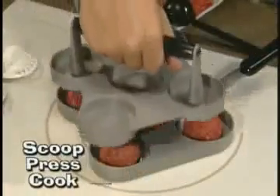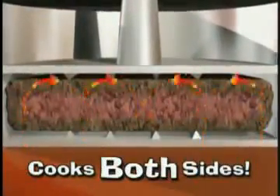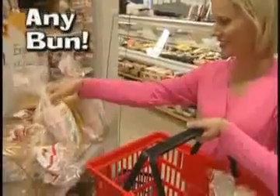It's so easy to scoop, press down and grill. The unique design forms the patty and cooks both sides at once so you never have to flip them. In just two minutes you'll have five mouthwatering sliders.